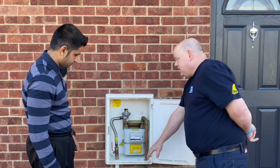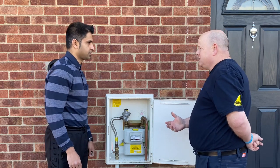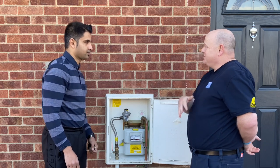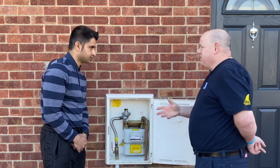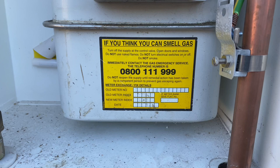The number could be the gas transporter's number at the time — I always call it Transco because that's what it used to be. Obviously it changes; nationally, in different areas it's different as well, but it's always the same phone number: 0800 111 999. That's the number to call if you can smell gas or have leaks.